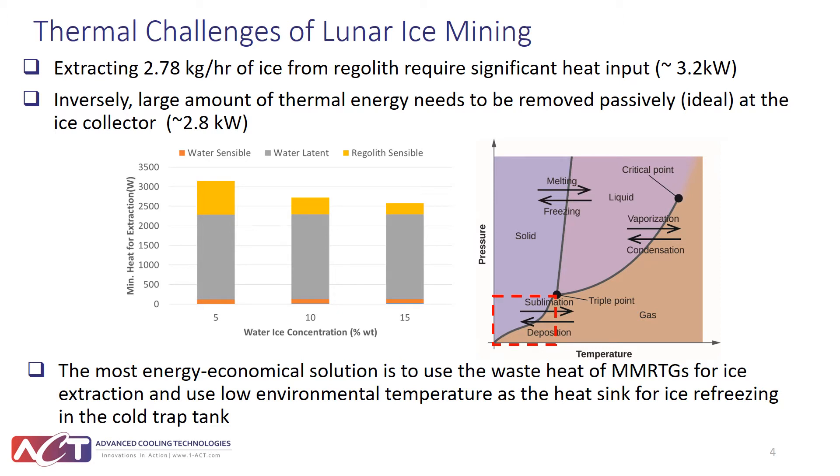This slide shows the thermal challenges associated with lunar ice mining. You need to extract 2.78 kg per hour of ice from the icy soil mixture, requiring a significant amount of energy input — around 3.2 kilowatts — which includes sensible heat to heat up the icy soil regolith mixture and the latent heat for ice sublimation. At the same time, to refreeze and collect volatiles in a cold trap tank, you need to remove 2.8 kilowatts of thermal energy. ACT believes the most economic solution is to use the waste heat of the MMRTG for ice extraction, and use the very cold lunar surface environment as a heat sink for ice collection in the cold trap tank.